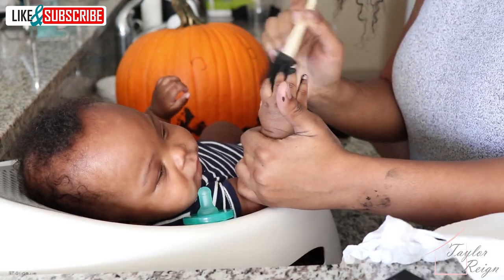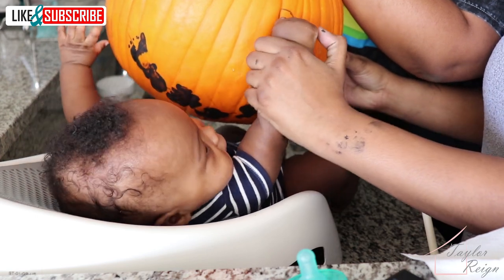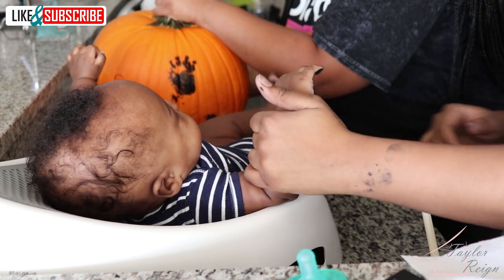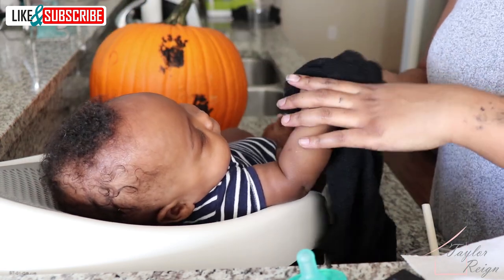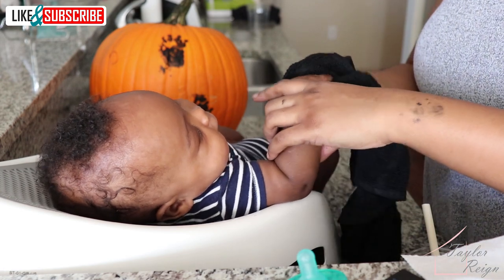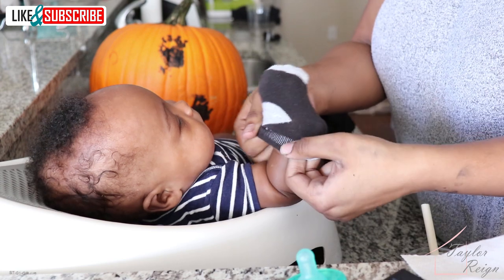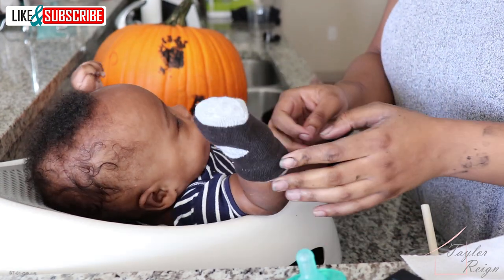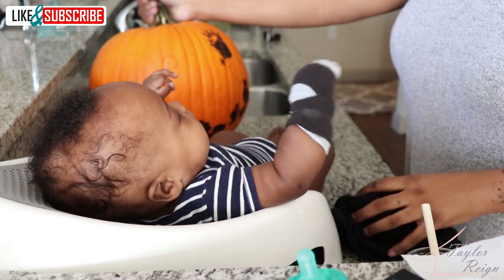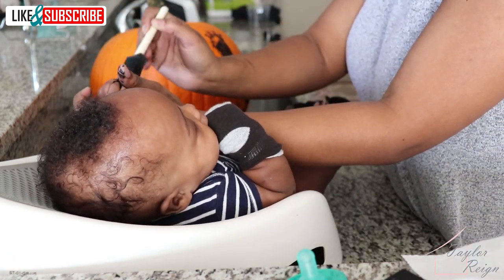After I painted his hand, my sister helped out by lifting up the pumpkin so that I could stamp his hand more easily. After we stamped it, I cleaned his hand off immediately. I obviously don't want him to eat paint and he puts his hands in his mouth a lot, so I would definitely suggest doing the hands last, cleaning the hands immediately after, and even putting on a sock for extra protection until you're really able to get in there and get all of the paint off. Even though this is non-toxic, you can never be too careful.